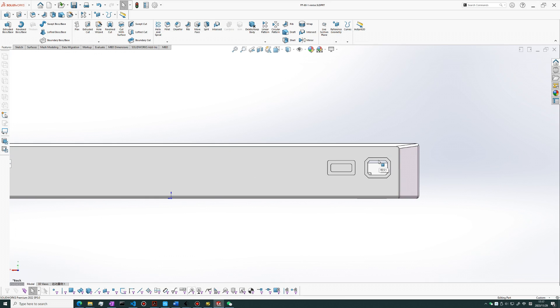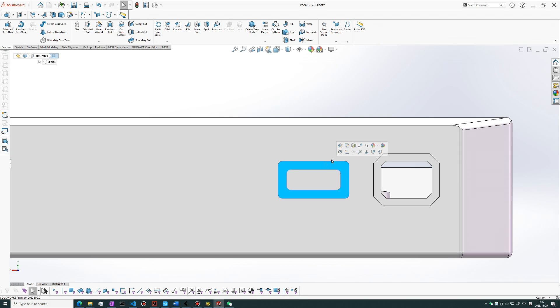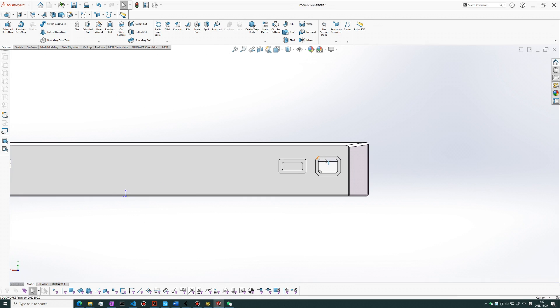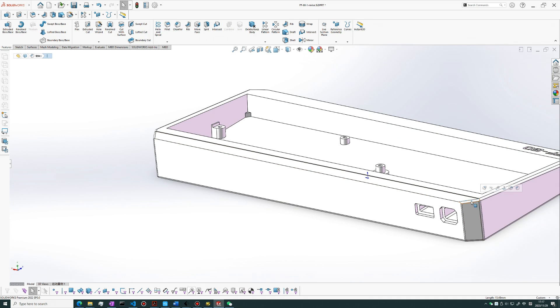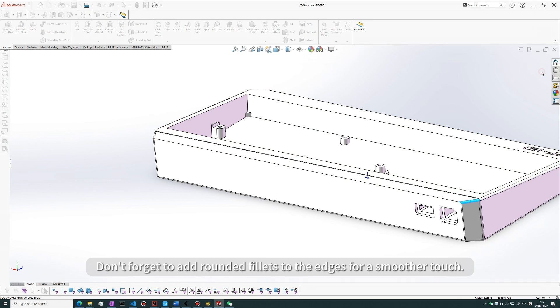There is also a holder for your Bluetooth receiver. Don't forget to add rounded fillets to the edges for a smoother touch.